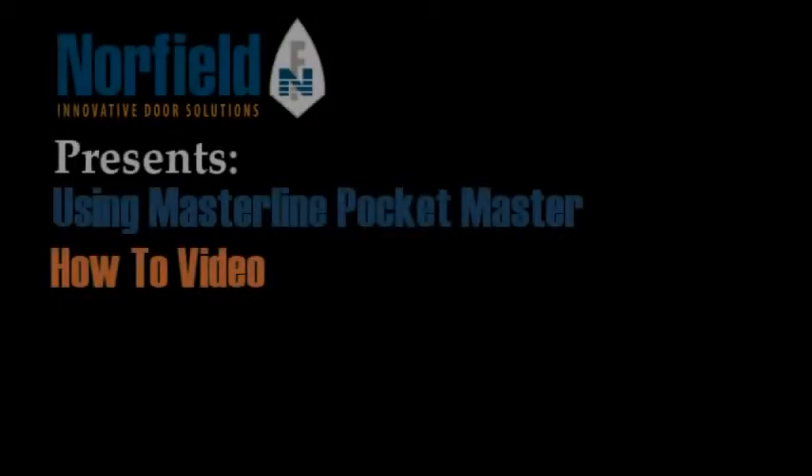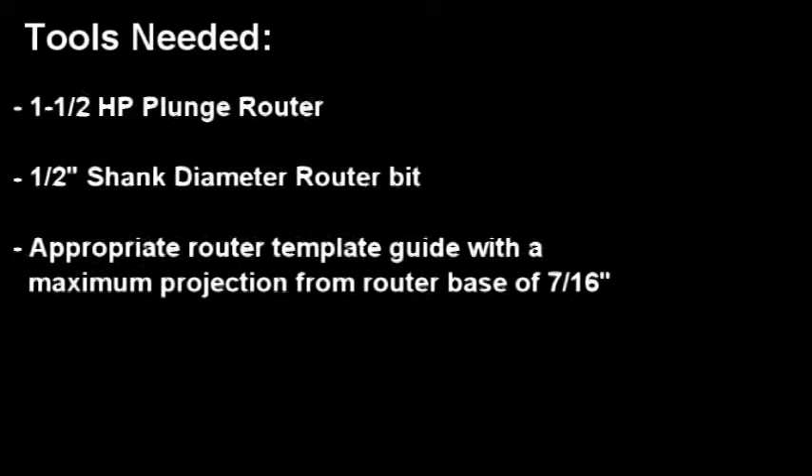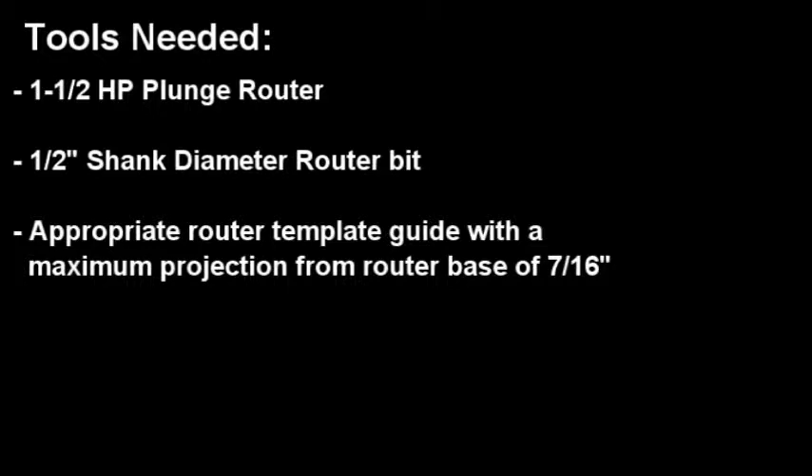Introducing Northfield's Masterline Pocketmaster MFG350. Tools needed to operate this fixture are a plunge router, a 1.5 inch shank diameter router bit, and a template guide.